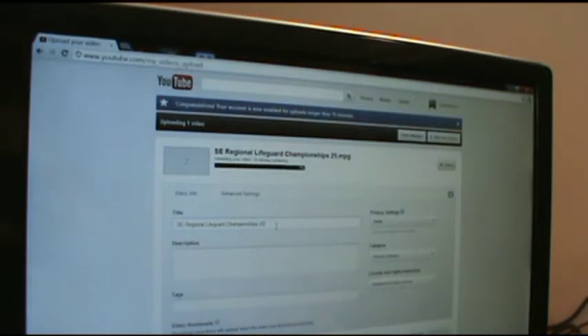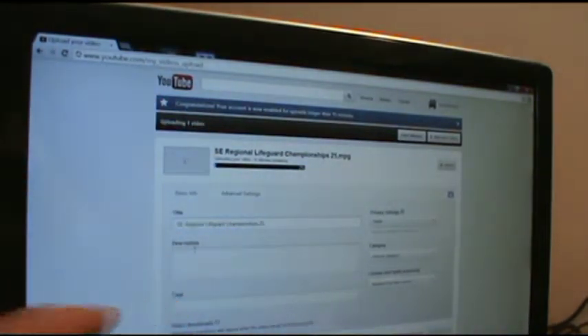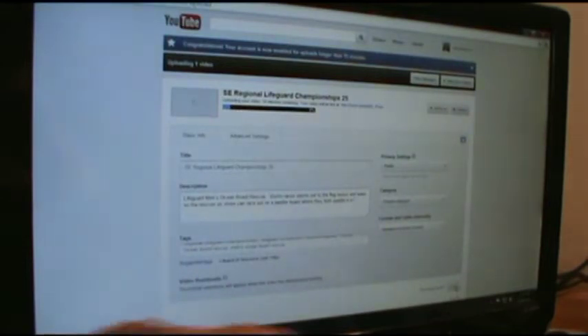So I click, highlight that, and hit delete. Then I type in my description and my tags, and hit save over here — it automatically saves really quick.